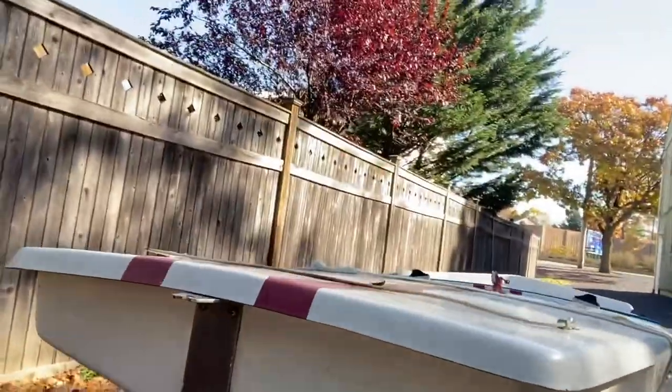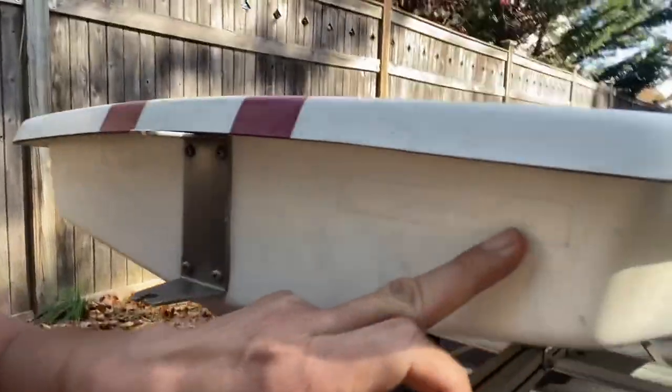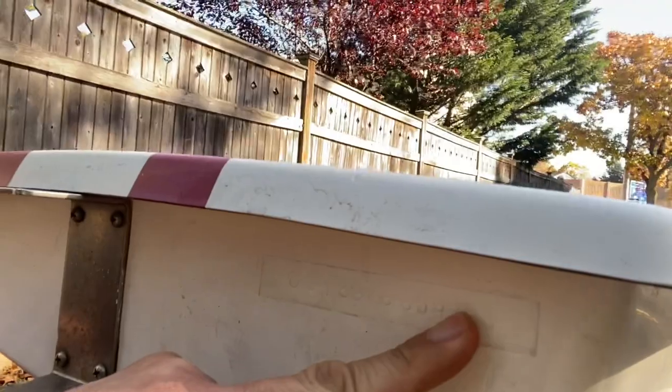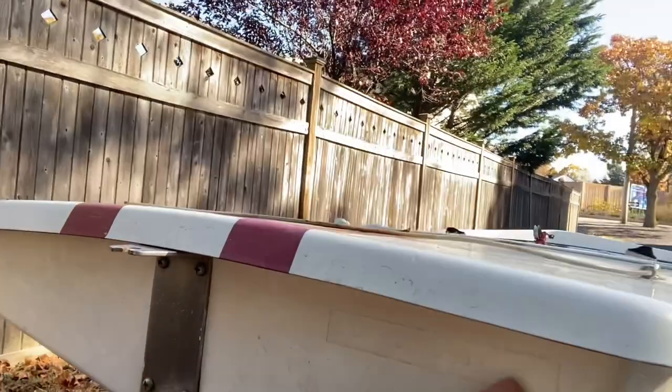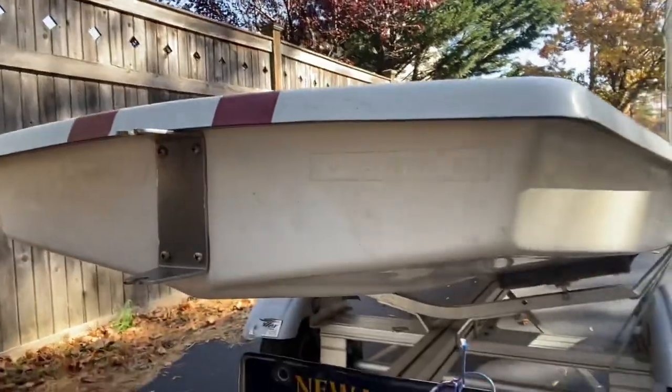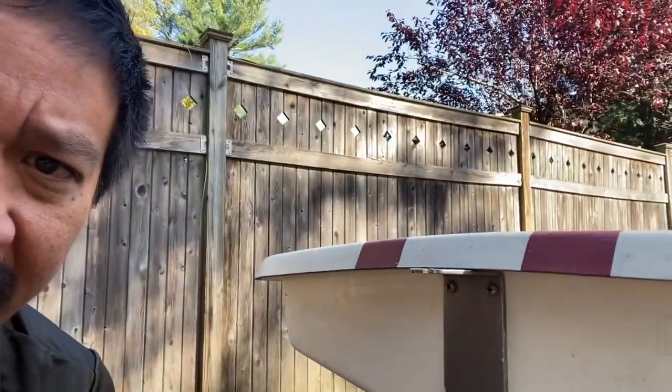If anyone is wondering how to find the year of their sunfish, that's a very common question. You go to the transom and look down here — the last two numbers signify the year. This one shows '05,' meaning it's a 2005. If it was '86,' it would be a 1986.